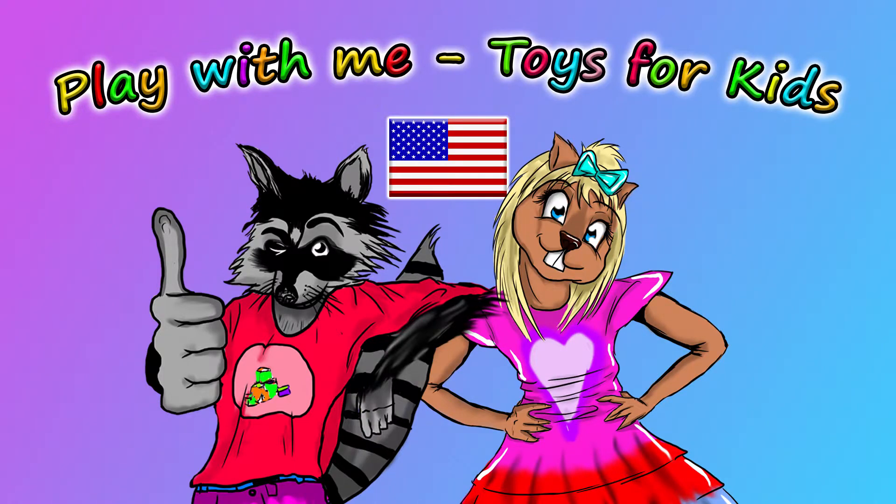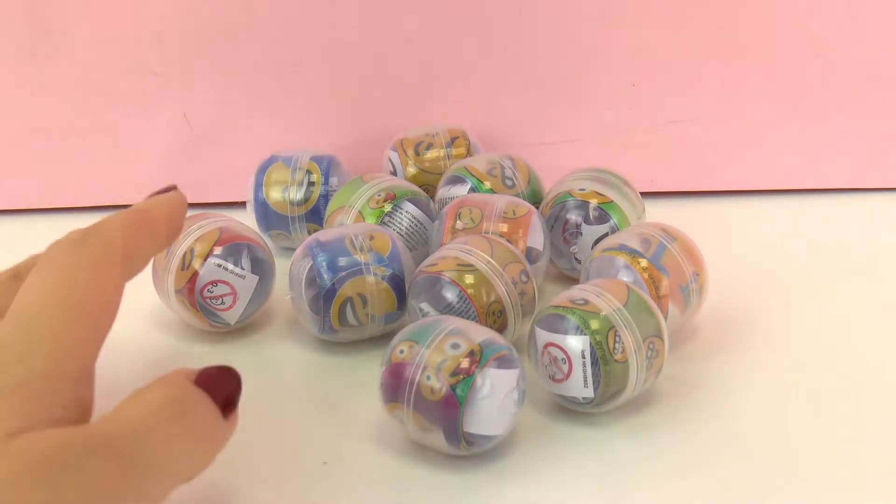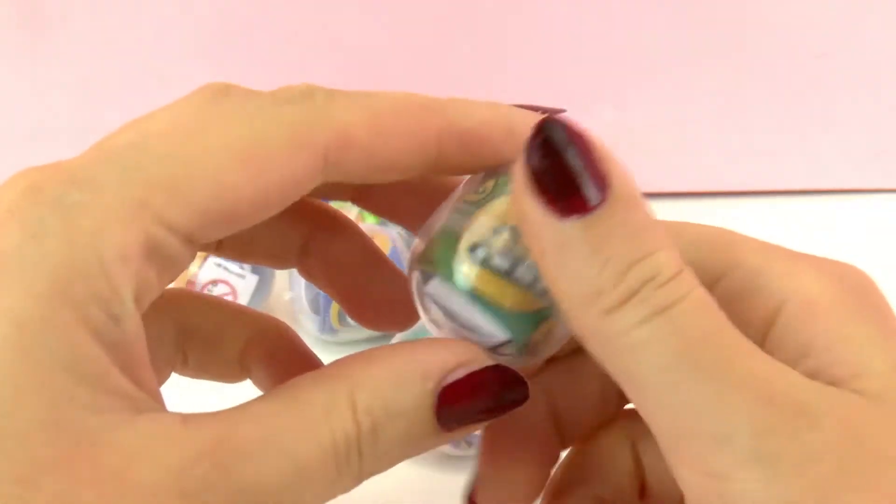Hello everyone and welcome to Play With Me Toys for Kids. Today I have really cool snap armbands that have emoji designs in them. And they come in these really cool boxes that are round, like little balls.